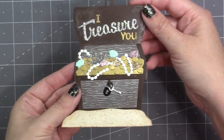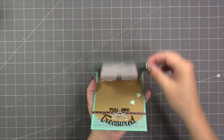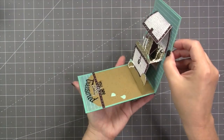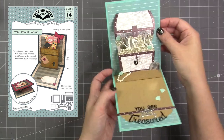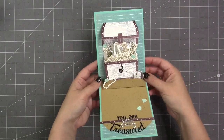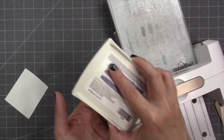That is the standalone assembly of the treasure chest. Next I'll show how you can animate the treasure chest using the sold-separately Parcel Pop-Up die set, and I'm going to feature a few more dies on this card as well.